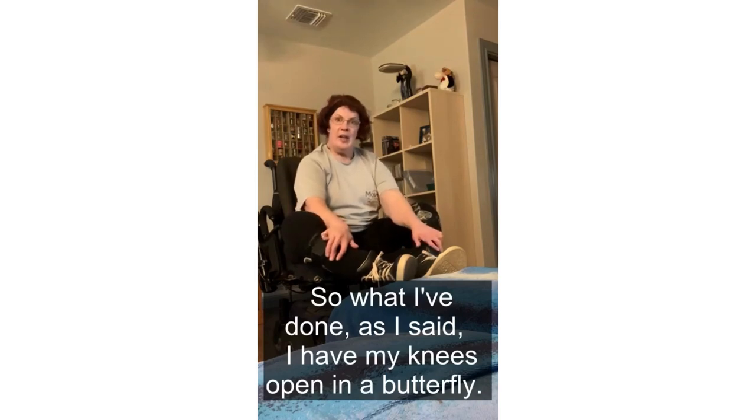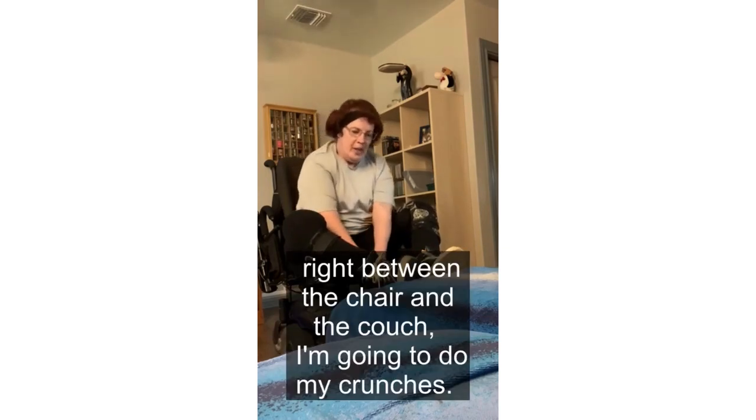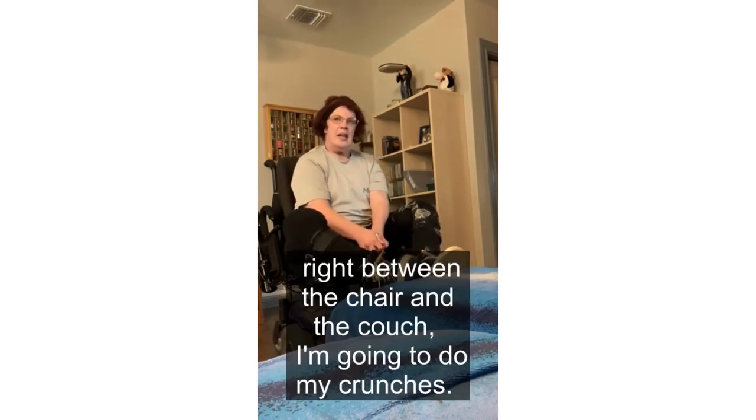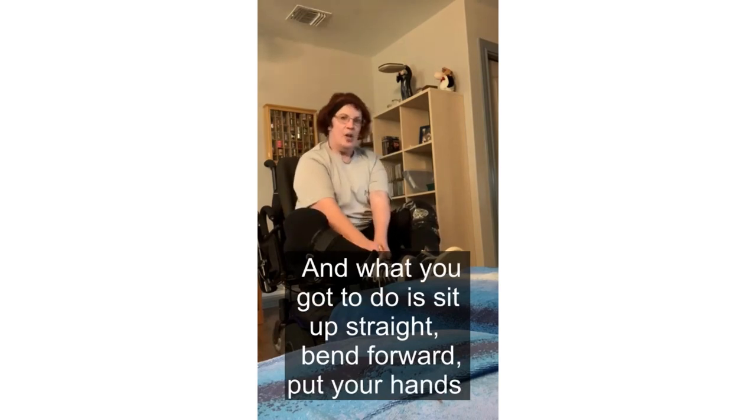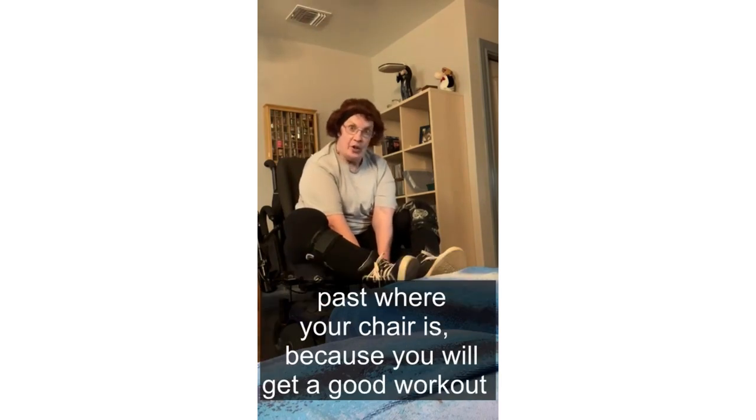I have my knees open in a butterfly position. And just as David did, I'm going to reach down right between the chair and the couch to do my crunches. What you're going to do is sit up straight, bend forward, and put your hands past where your chair is.